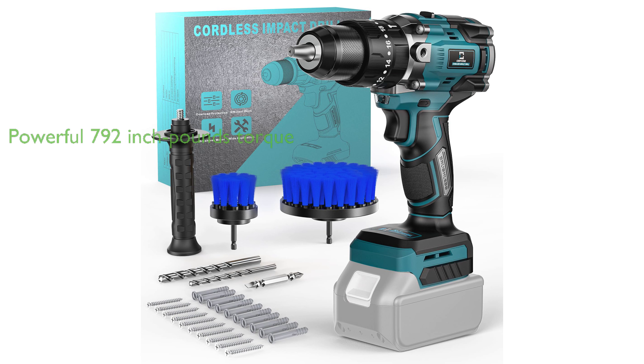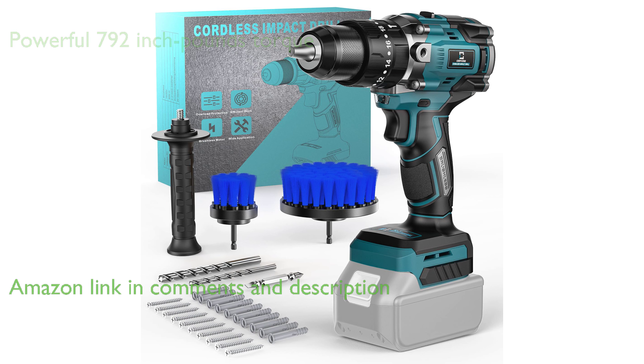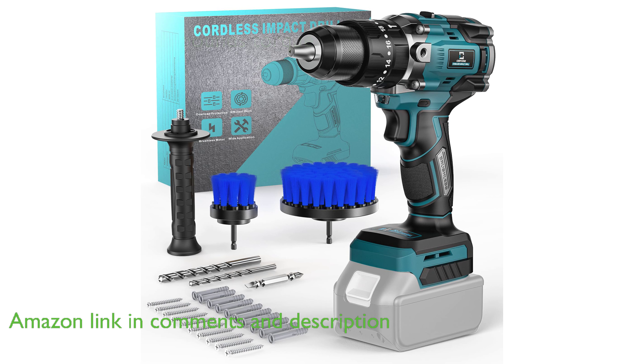The Makita Cordless Drill Set is a compact and powerful tool, delivering a maximum torque of 792 inch-pounds, which ensures effortless drilling for all household tasks.